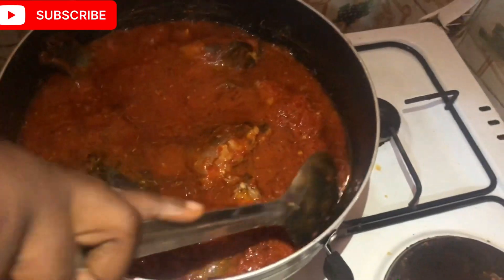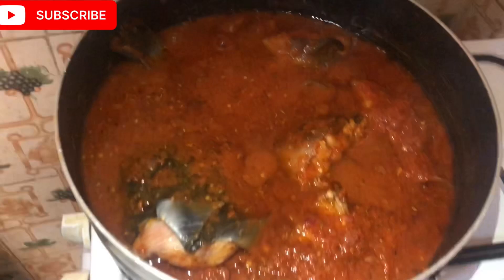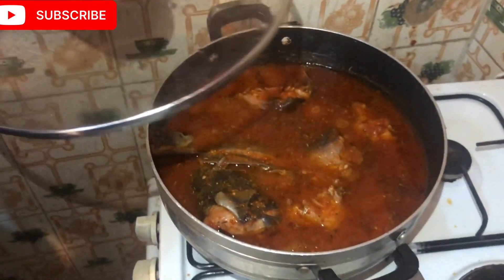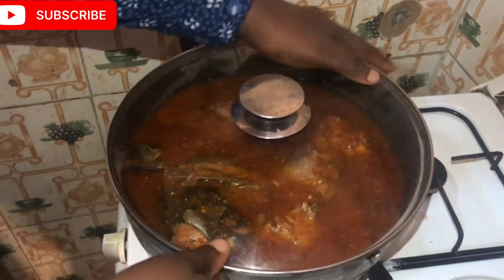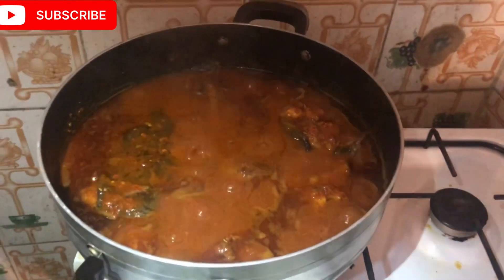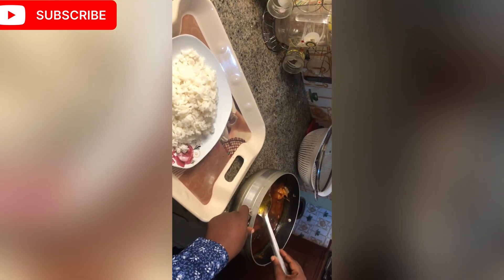I can eat this every day! This stew you can pair with rice, pasta, bread — anything. You can even eat it with swallow, okra soup, and just enjoy yourself. Look at what we have — oh my god, awesome and beautiful! The soup is ready, and I paired it with rice that day. You see it — you'll enjoy it!